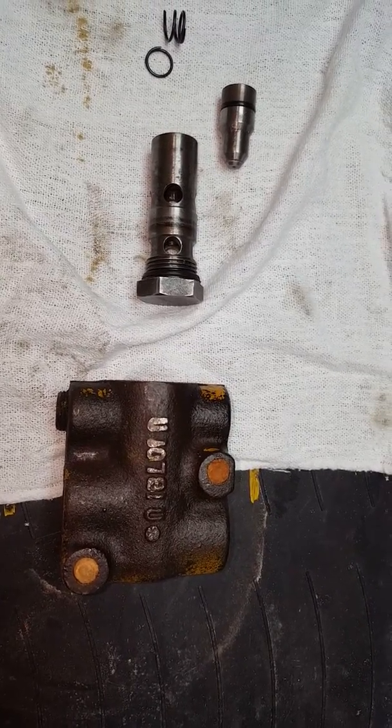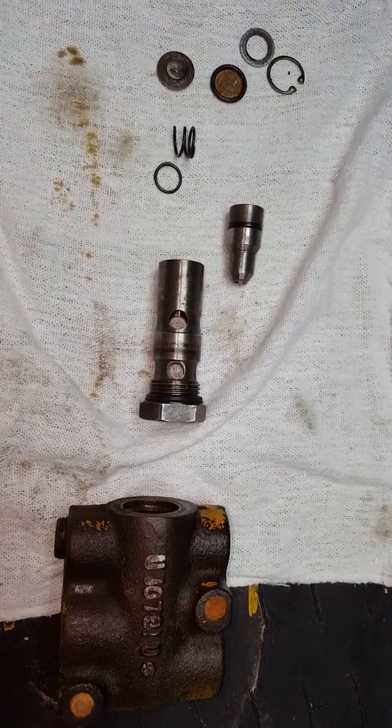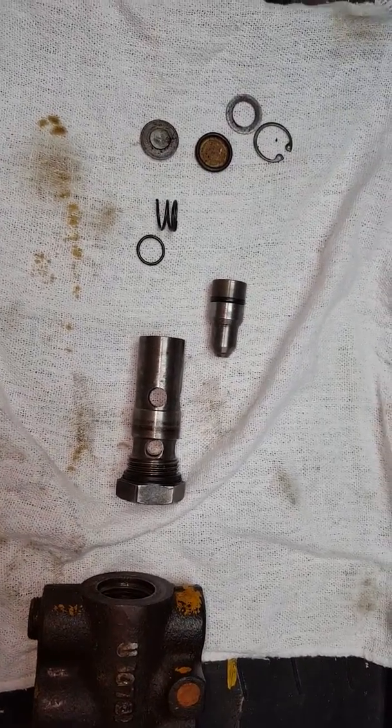The relief valve is supposed to allow the pump, when it reaches that pressure, to let the fluid bypass and circulate through. So this is it — I knew it had problems originally.